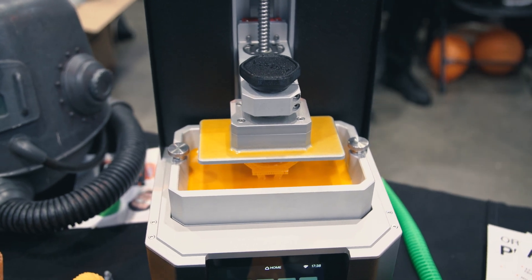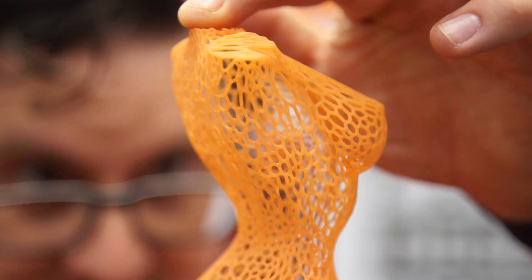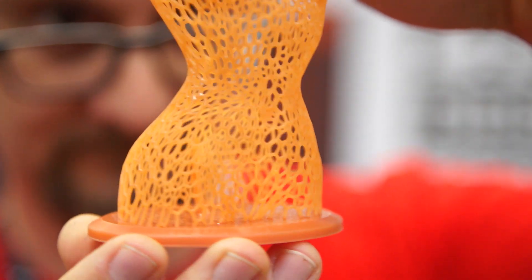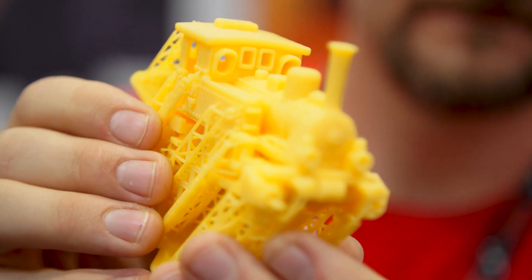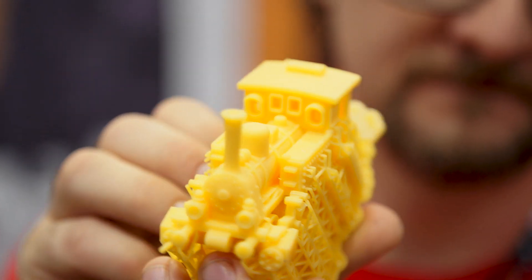I would let the print speak for itself. Most of the MSLA printers I've been seeing are using generally a 1080p HD resolution. What resolution screen are you guys using? This is 1440p. But you actually have three sub-pixels in each pixel, so at this size — I think it's a 5.5 inch screen — it's more than enough.